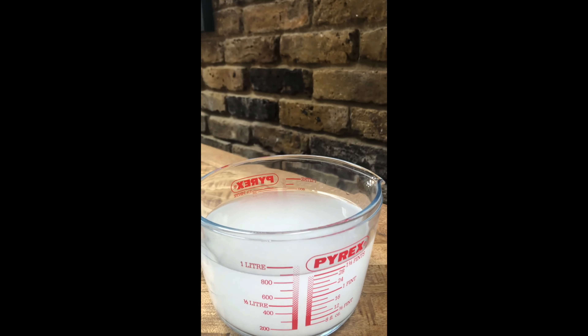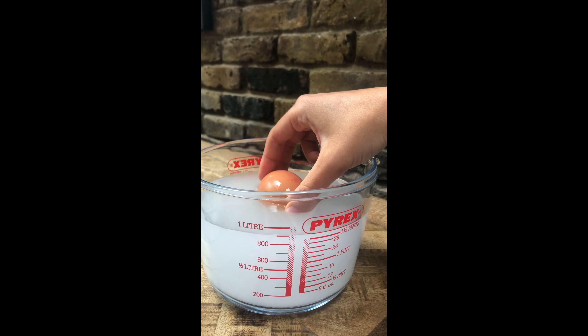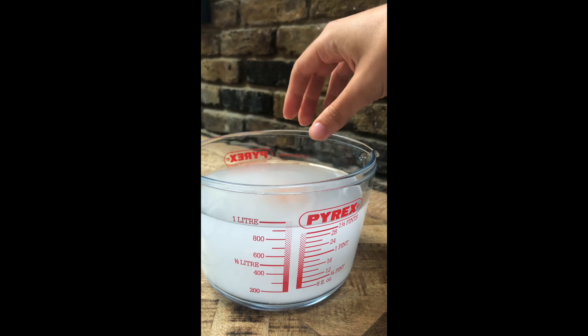So to do the floating egg experiment you're going to need an egg, you will need some salt, and you will need a jug of water.